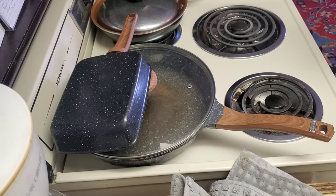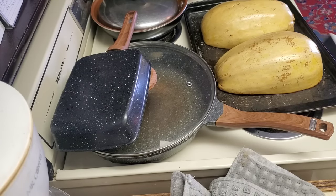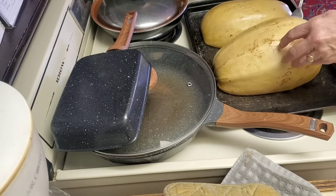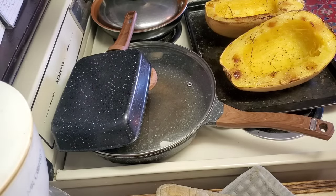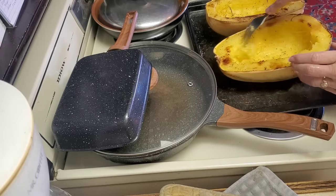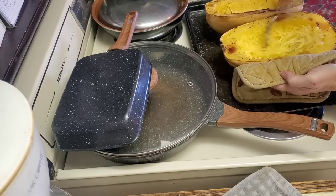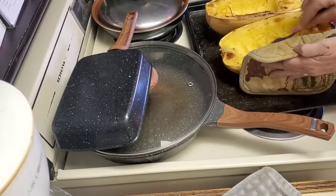Okay, we're going to take the spaghetti squash out of the oven — it should be done. It was sizzling but I turned the heat off. I'll use a fork to flip them over. If you've never used spaghetti squash, you are going to get a kick out of this. Can you see that it turns into little noodles? That's why it's called spaghetti squash!